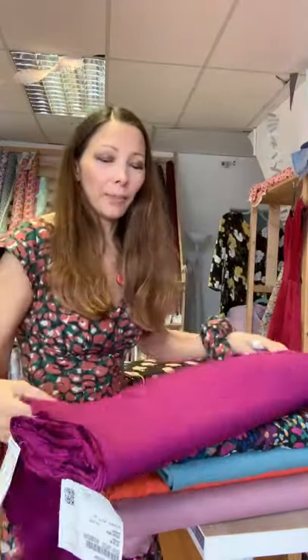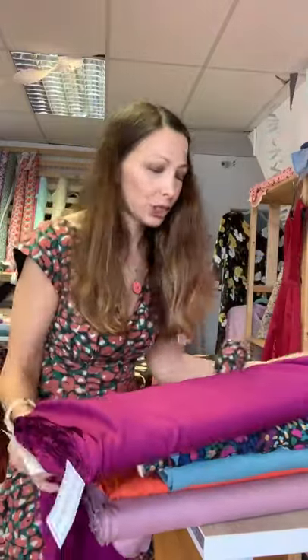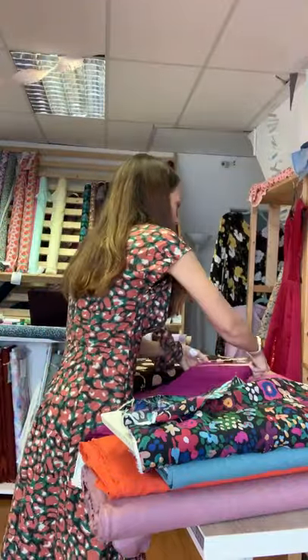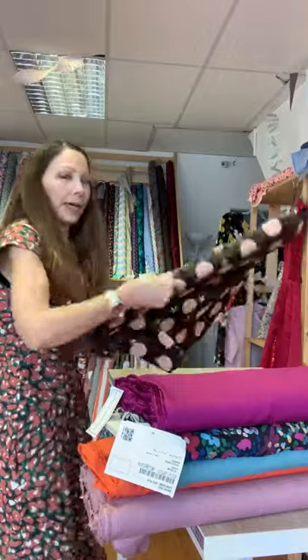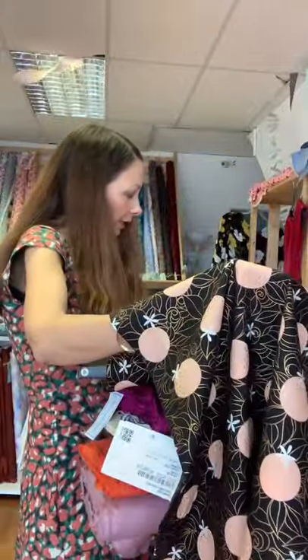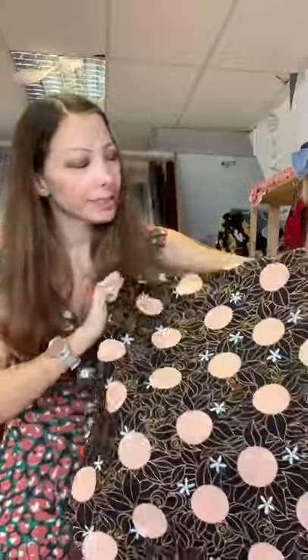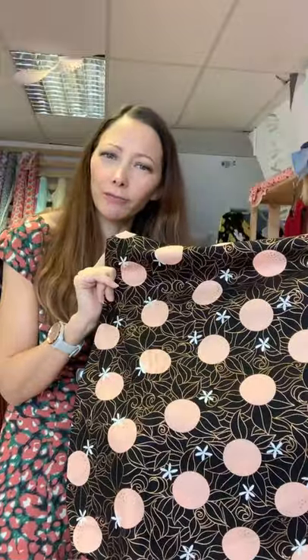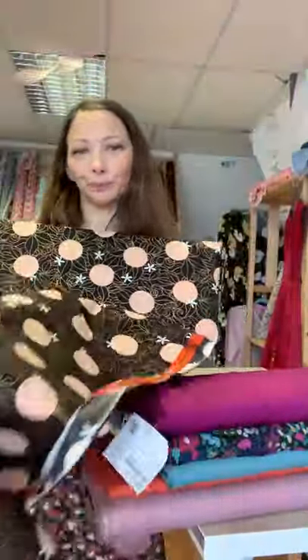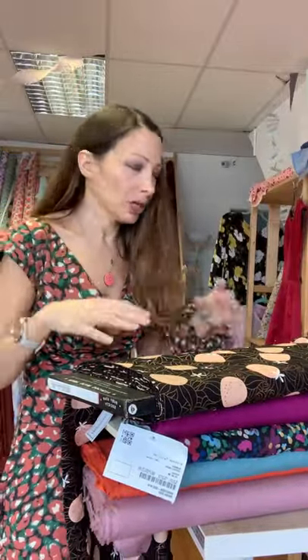A lot of these fabrics are interchangeable across all the dresses. I also thought the Ruby Star Florida Orange Blossoms cotton would look really beautiful in the Hannah - it's got lovely peachy oranges with tiny gold metallic details on a black base. With the dark base fabric you could make it a bit more wintery and still wear it with tights, maybe layered with a turtleneck underneath.